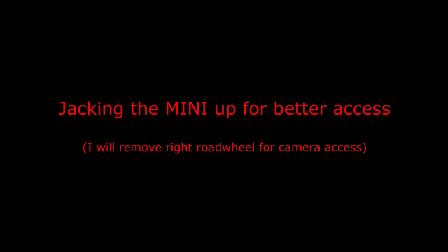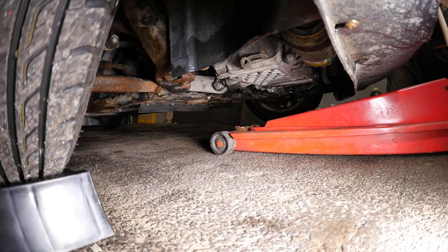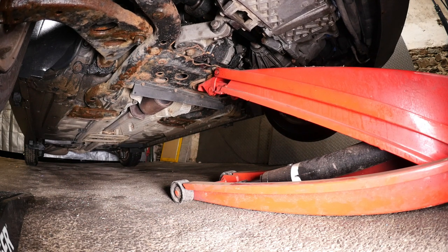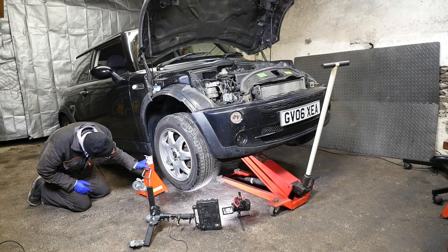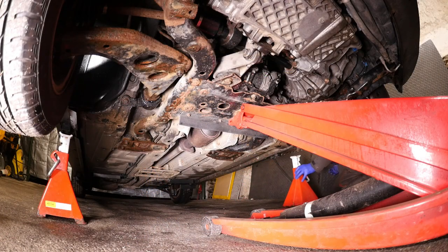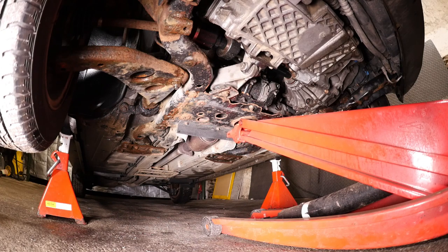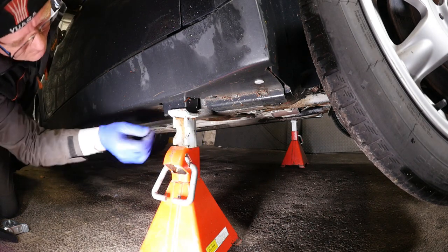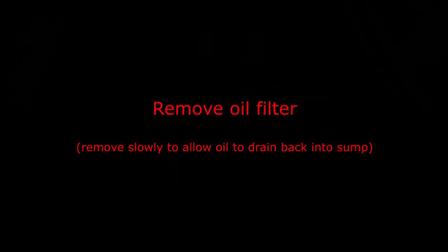Jacking the Mini up for better access — I'm mainly doing this to remove the driver's wheel to get the camera in while I do the oil filter change. You probably don't need to jack the car up this high, as access can be reached from the front using your hand. There are the jacking points on each side where you'd put your axle stands, and I'll show a close-up of the actual jacking point with its rubber mounts.